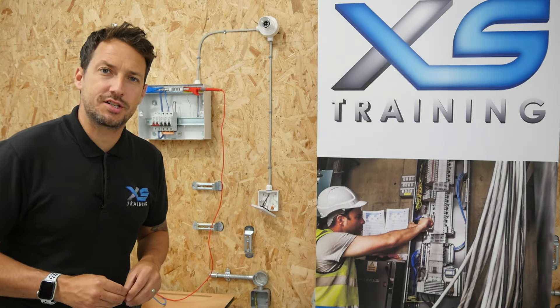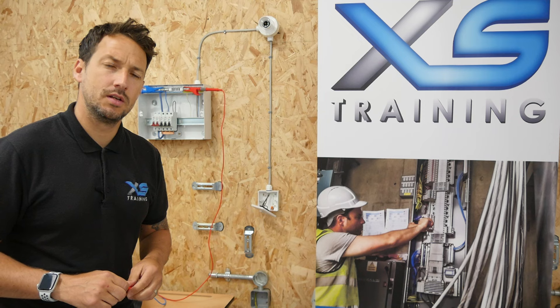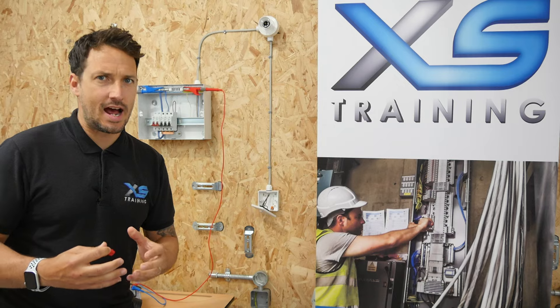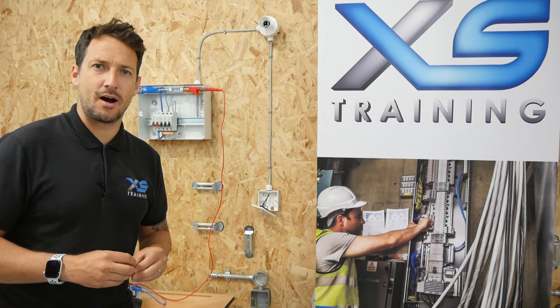Have you ever wondered how much damage there needs to be to a PVC insulated cable for the insulation resistance to come down from that large value of 999 megaohms, for example? Today we're going to find out.